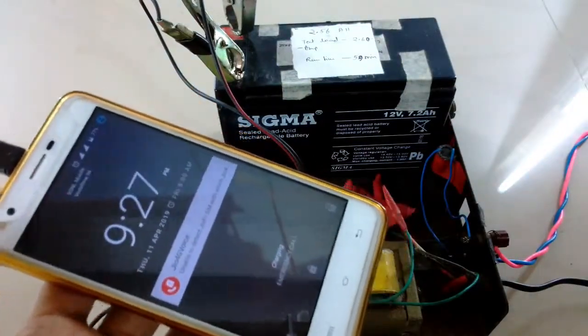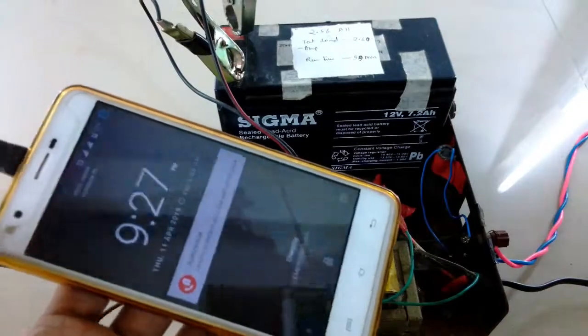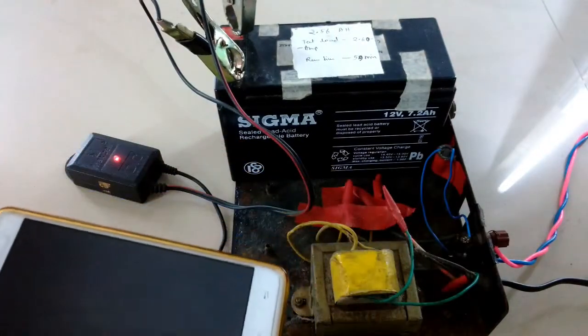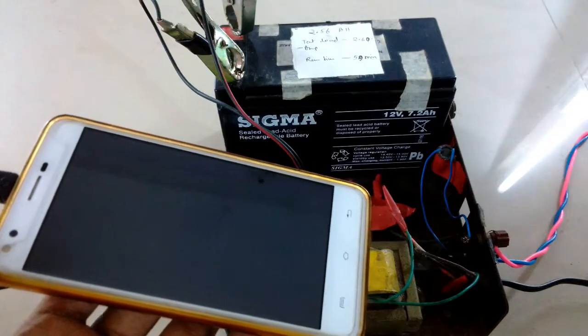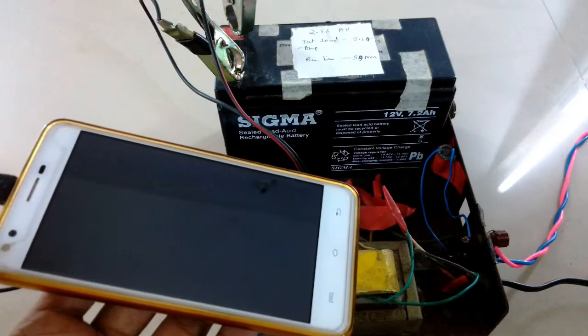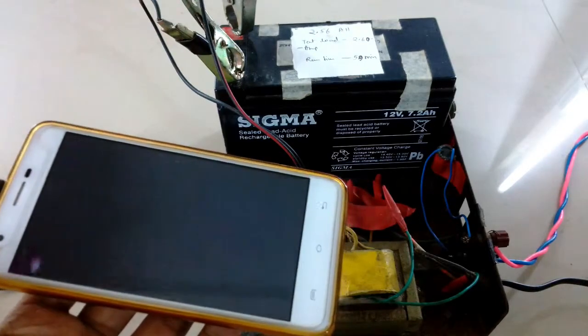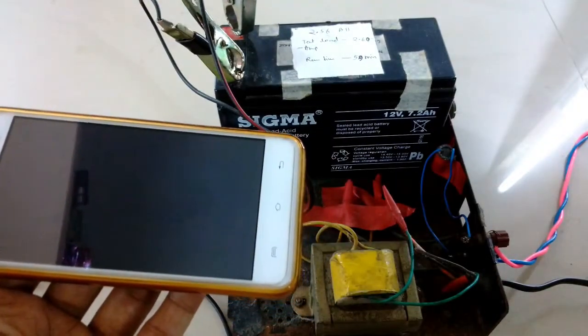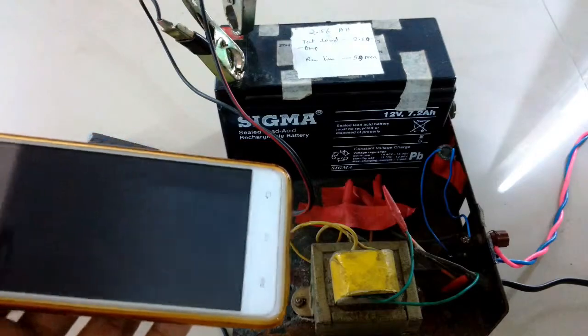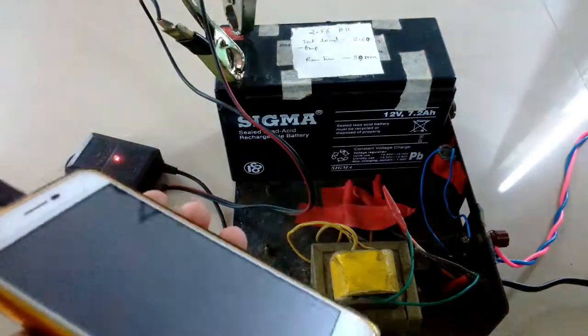Whenever there's an emergency situation and there's a power cut, I bring everything together — just like the Avengers — and use it to charge my phone. I pull the battery from the battery bank used in my UPS, which has about three or four batteries. Together with the charger and the buck converter, it becomes a power bank.